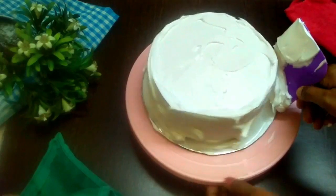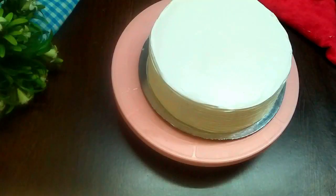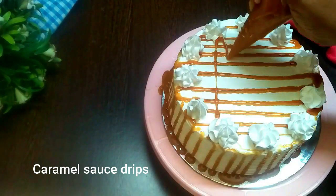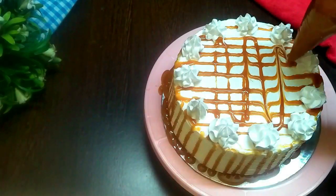Use a cake comb for shaping the sides. Apply a caramel sauce drip on the sides and on the top as well, then add some praline on the edges and on top also.